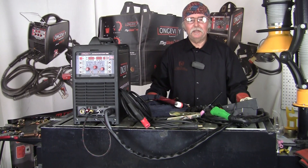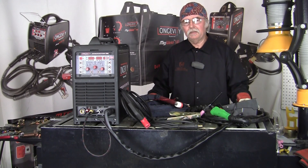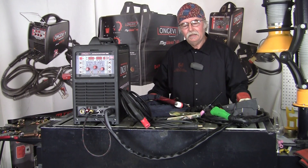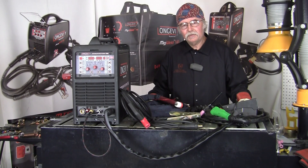Hello, I'm John at Longevity Learning Lab and today we're doing a setup on the Longevity Innovator 255i. This multiprocess machine is a four-in-one machine with IGBT technology, auto voltage sensing, and runs on 110-220.